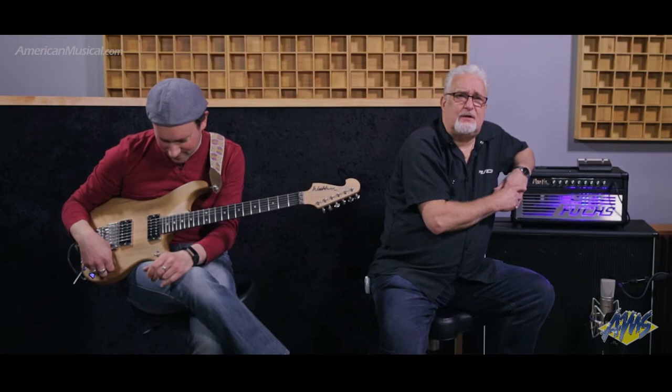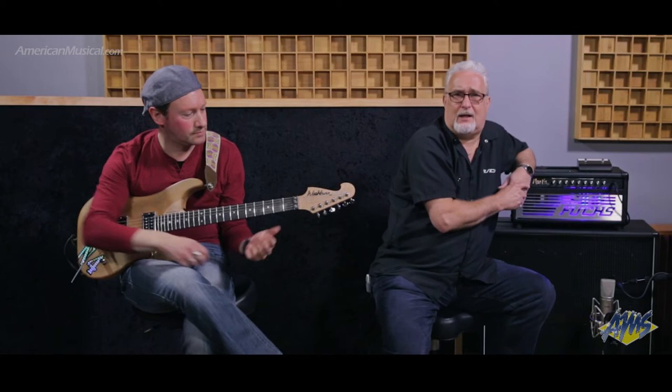Hi, I'm Andy Fuchs of Fuchs Audio Technology, here at the top-secret studios of American Musical Supply somewhere in New Jersey. We're going to do a brief comparison showing you the way our two-channel Manus Jr. thinks it's a four-channel amp.